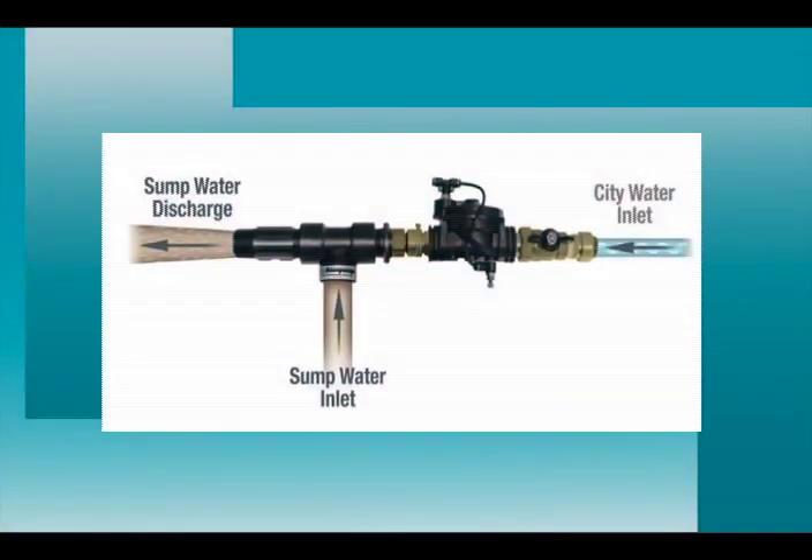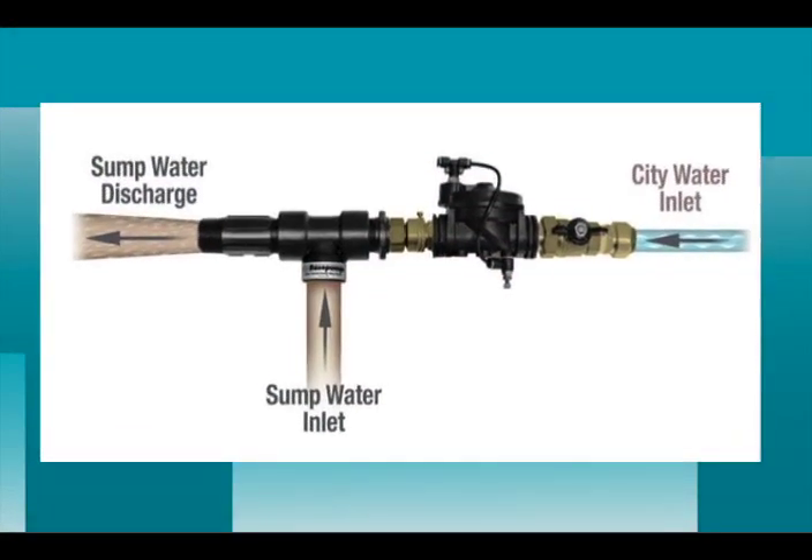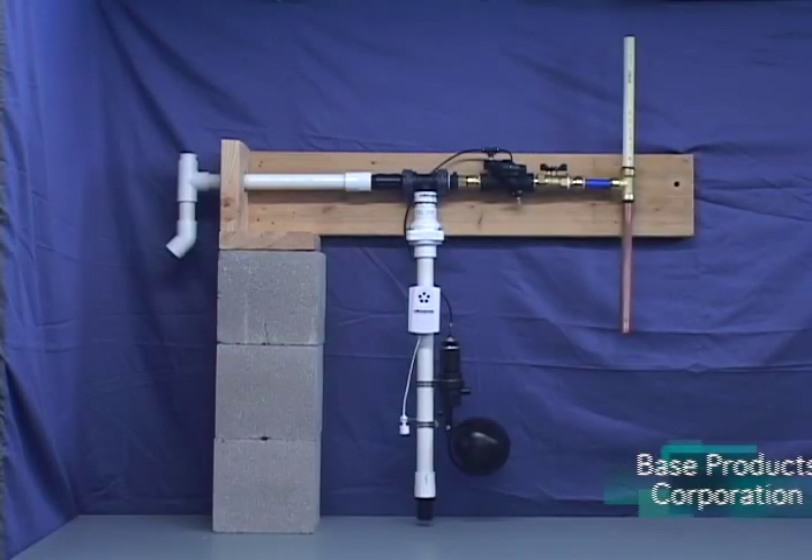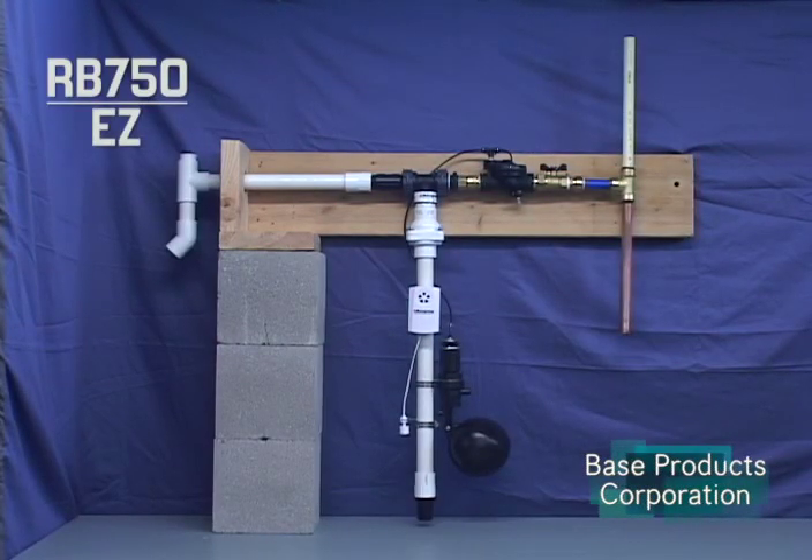Welcome to the Base Pump Easy Water Powered Backup Sump Pump Demonstration Video. The Easy Pump is ideal for sump pits with normal volumes of groundwater inflows. The Base Pump Easy model is designed with the homeowner or handyman in mind. Installation instructions are easy to follow with most items included for the typical application. Let's begin our demonstration.